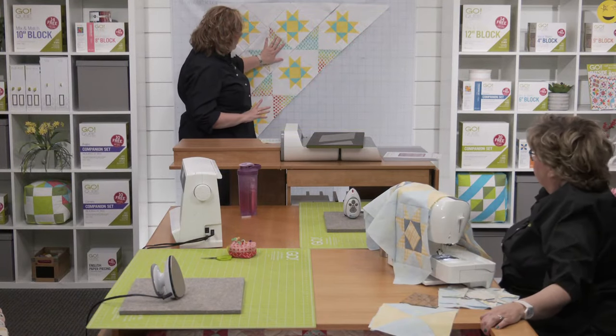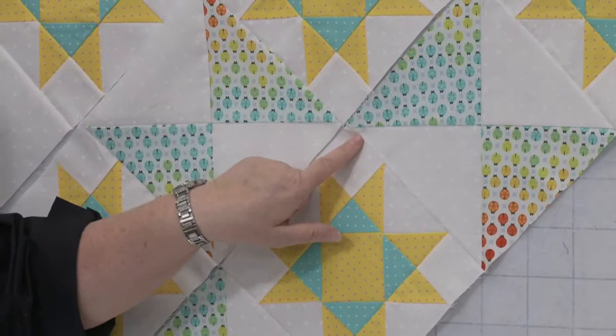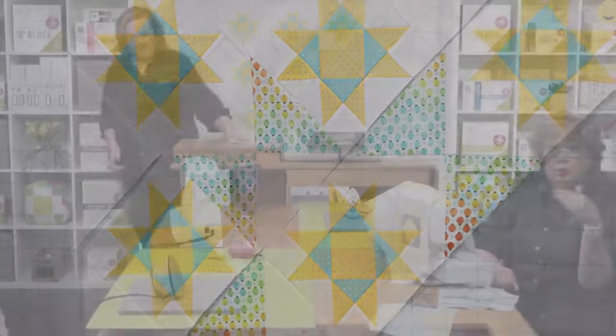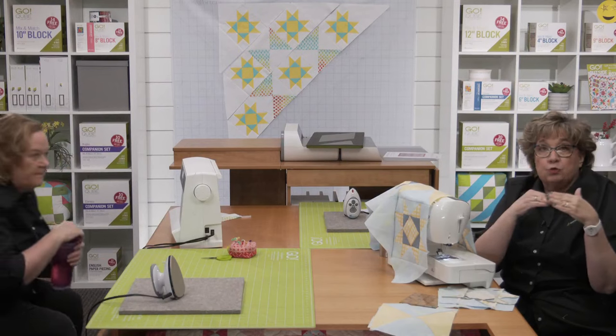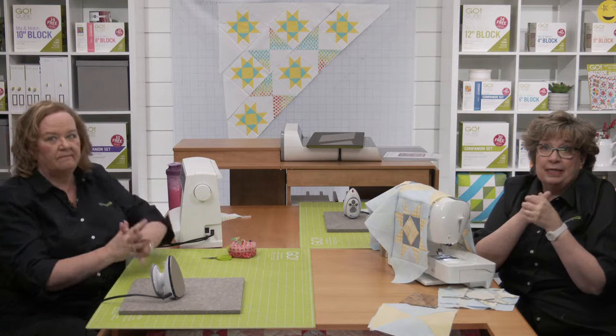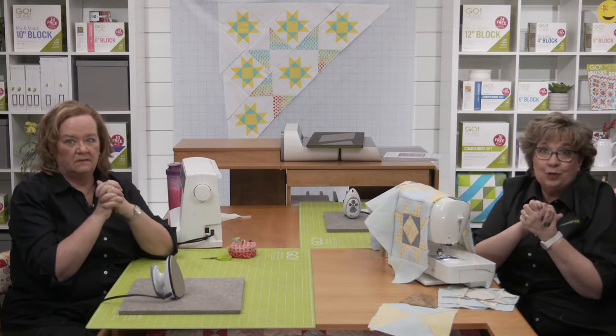How do you press seams after putting rows together? You can press in one direction, or if you've already pressed seams open, continue pressing open. I pressed all seams towards the quarter square triangles and setting triangles so they nest. The pattern has you alternate row pressing direction — right then left — so they nest. For the actual row seams joining rows together, I like to press those open. It reduces bulk and makes quilting easier.